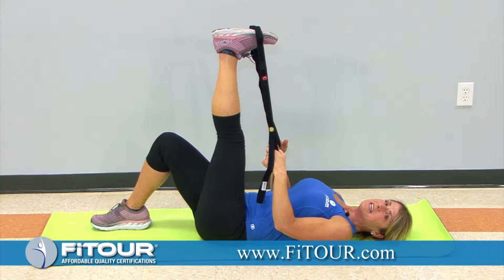Hi, welcome to today's tip of the day. Today we're going to do PNF stretching on the hamstrings.